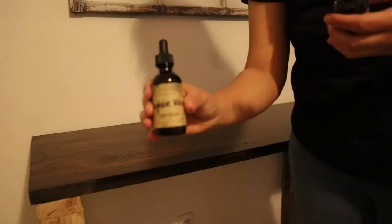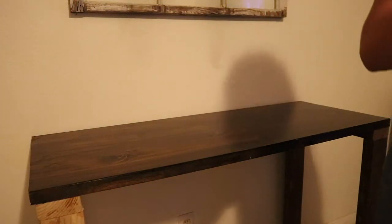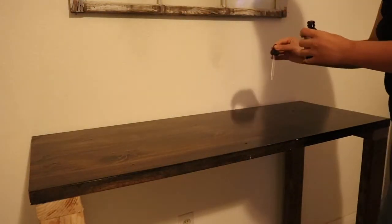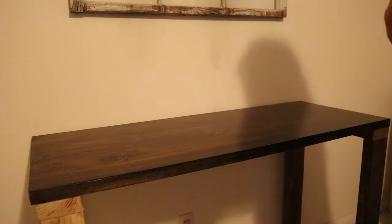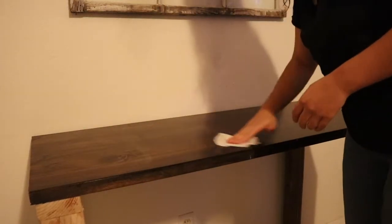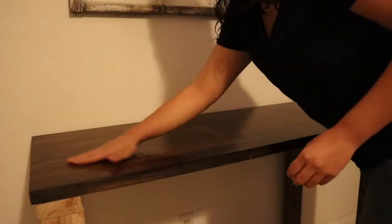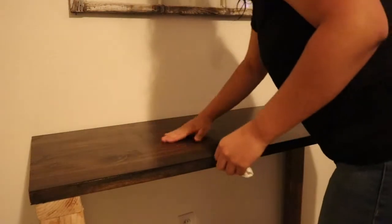This oil is called Higher Wisdom by House of Hoodoo — I'll link her down below, she's amazing. The reason why I anoint my altar with Higher Wisdom is because it's an intentional oil to amplify my spiritual space, to make sure there is not only high vibrational energy but also high wisdom in my work.